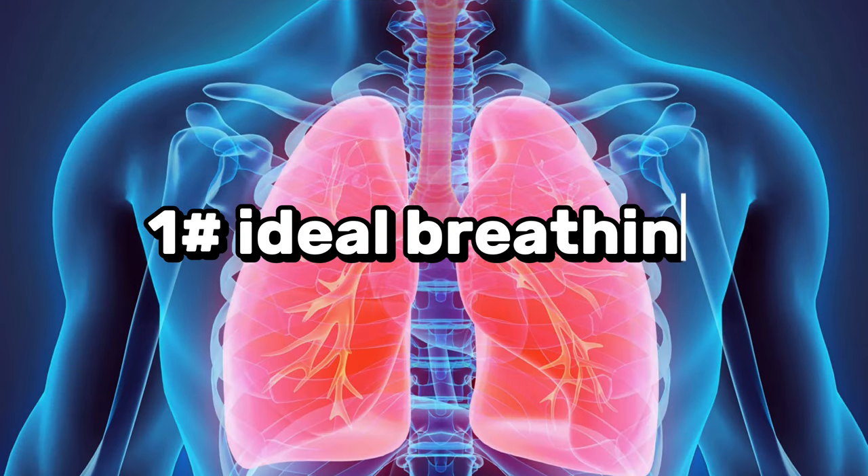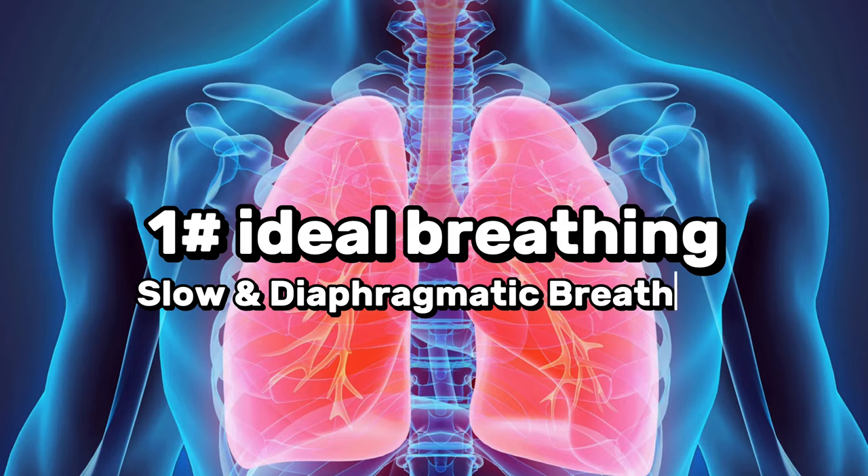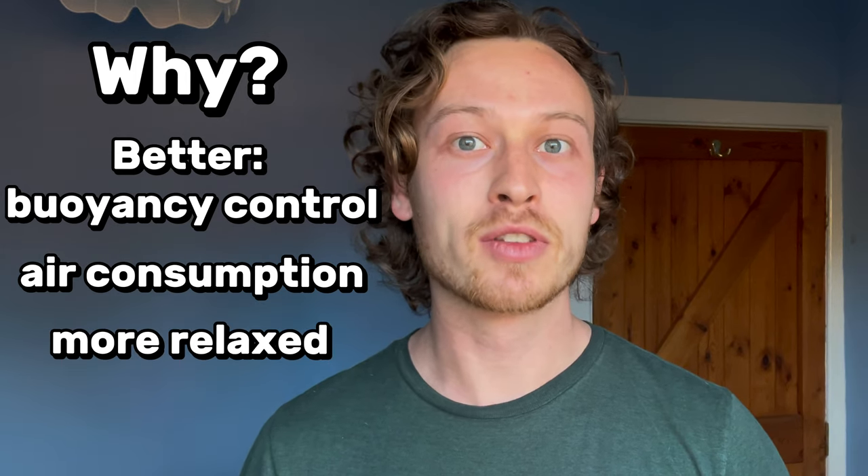Number one is ideal breathing, also known as slow diaphragmatic breathing. Why is this important? If you get this one down, you'll have better points of control, better air consumption, and all around you'll be more relaxed and more comfortable in the water.